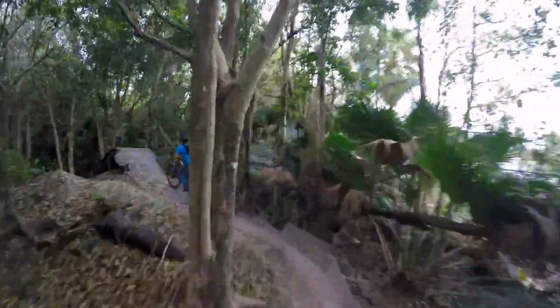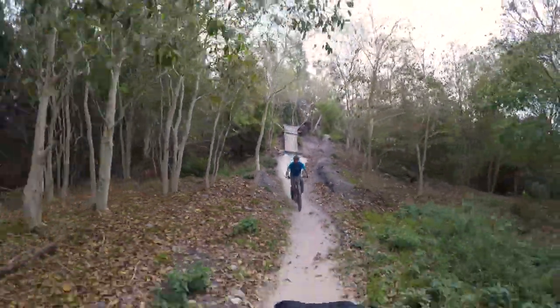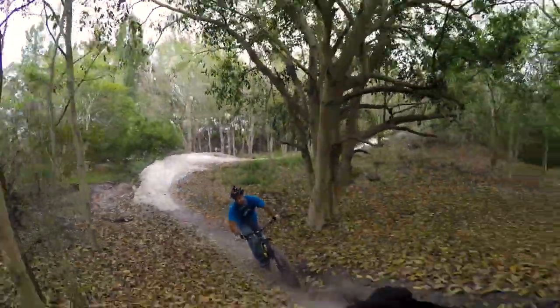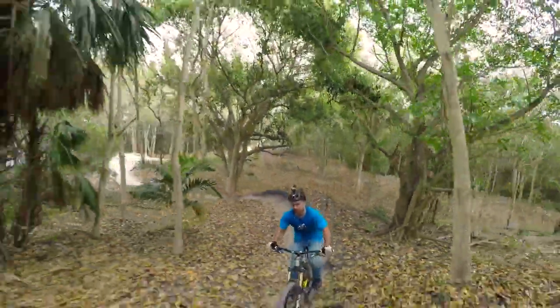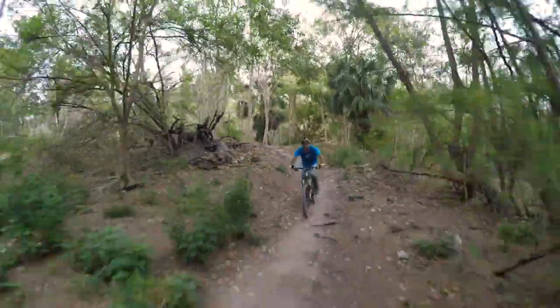I'm not a gearhead who likes to talk about components and measurements. I don't obsess over weight, I ride in jeans, and I even put iced coffee in my CamelBak. At the end of the day, I judge a bike based on how excited I am to ride it and what I can do with it once it's out on the trails. In that sense, I hold this bike in the highest regard.